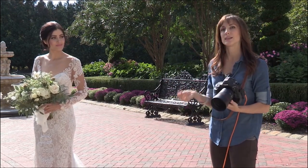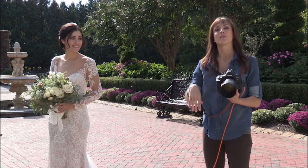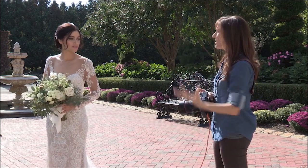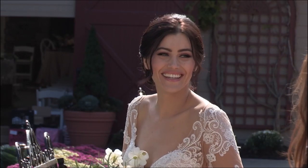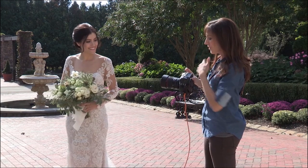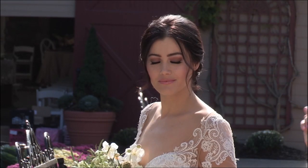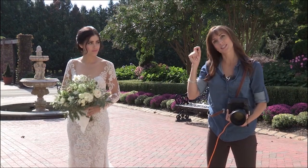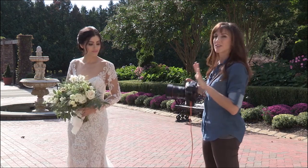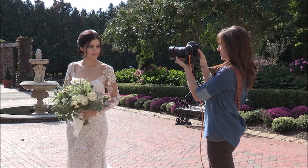I start with ISO as low as I can for the lighting situation. It's super bright here so I can go very low — ISO 100 — for a nice clean image. Then I adjust aperture for the look I want. I'm at f/2.2. She has gorgeous blue eyes with dark eyeliner, which are very contrasty, so contrast-based autofocus will have no problem finding her eyes. That's why I'm comfortable going down to 2.2 when I usually hover between 2.5 and 3.2. Then the last thing I look at is shutter speed.